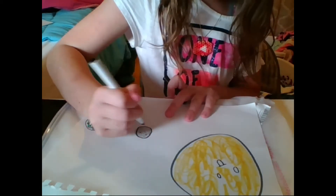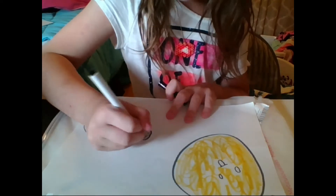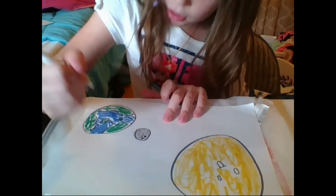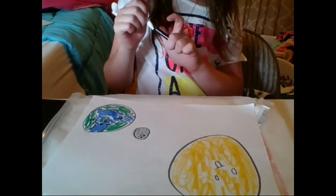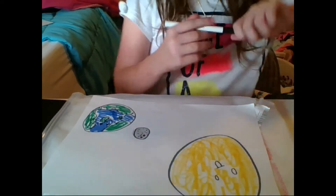Let me put some dots on the moon for the craters. I think I should give each thing a face — let me give the moon a little face, and the Earth a little face too. That looks a bit rough, but it works.